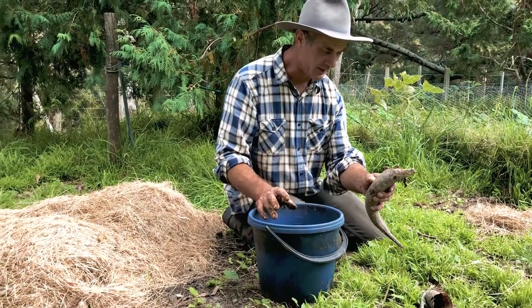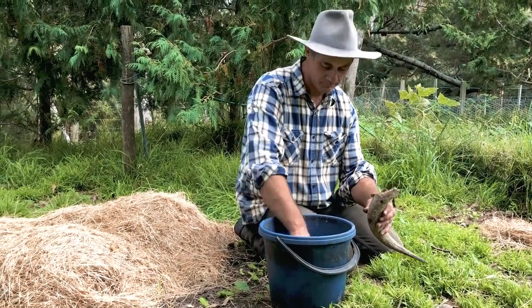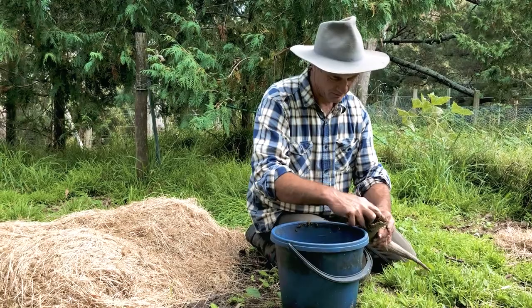Basically you fill the cow horns with fresh manure. This is just from last night when the cows were in the yard.